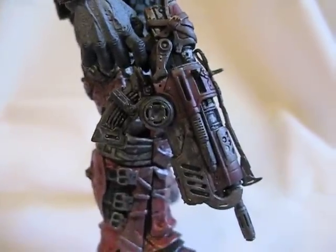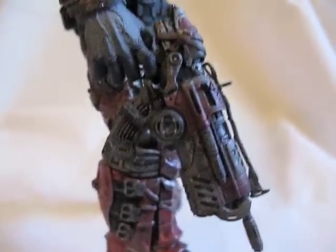The only weapon it comes with is this — whatchamacallit, I can't even remember right now.